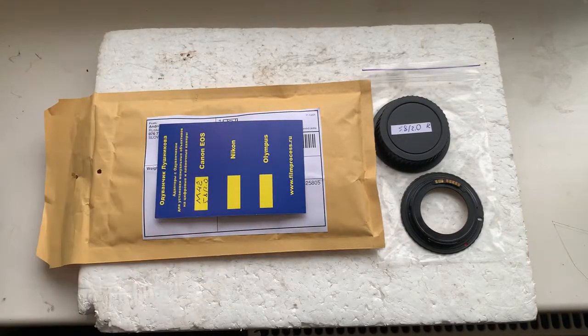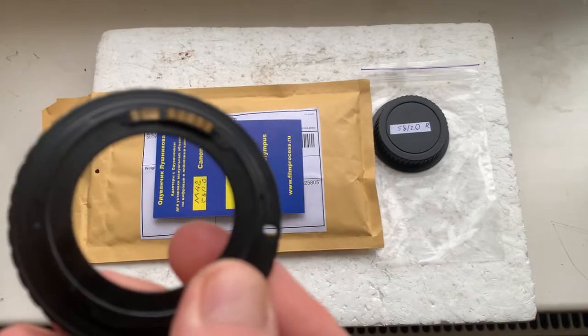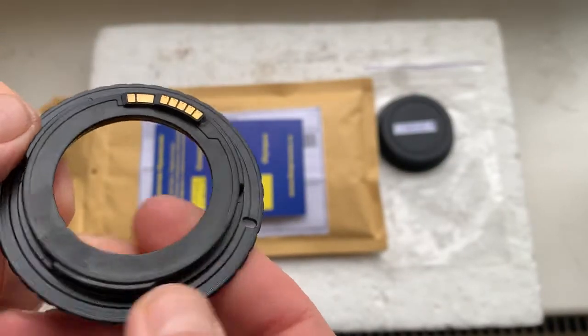Hello Miloslav! This video is about your adapter M42 to Canon with a programmable Dandelion chip. This is your adapter. Now I'll check it in my camera.